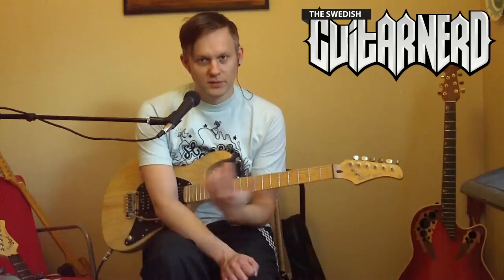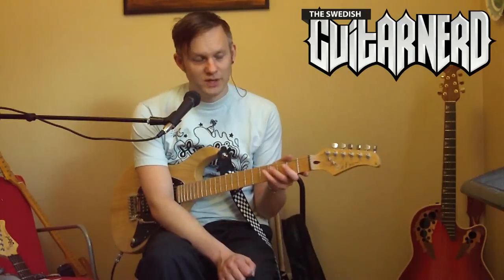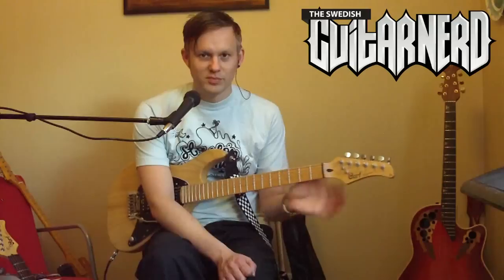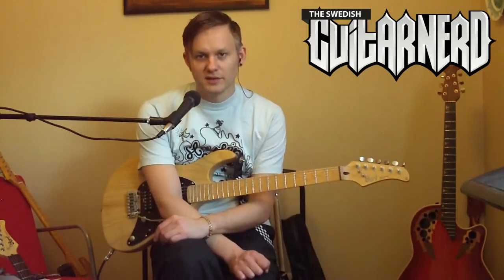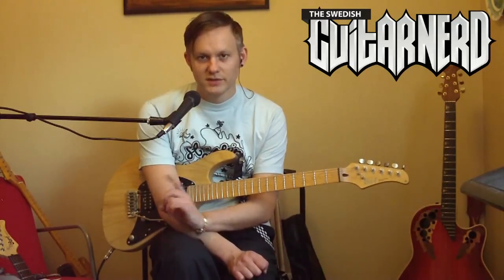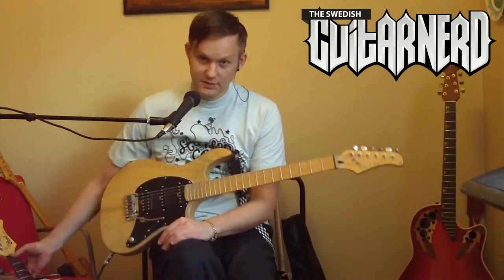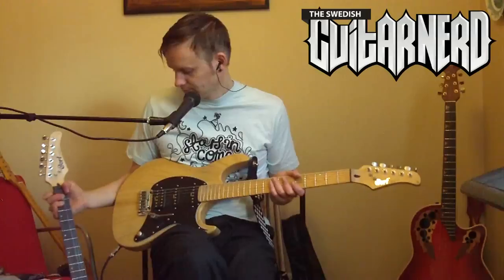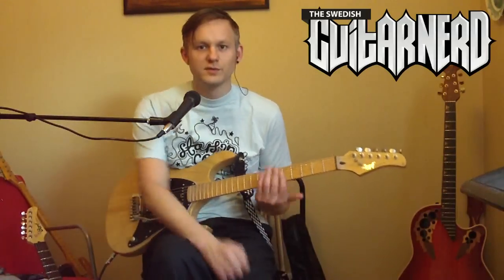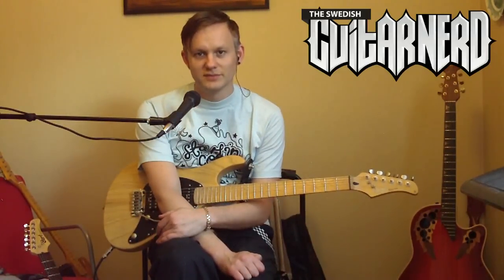I hope you noticed — on the G210 I started with the neck pickup on the high gain section, then the bridge pickup. On the G260 I did the bridge pickup first, then the neck pickup. So yeah, there you have it — some sound samples of the two guitars. One very cheap and one very cheap as well, but in different price ranges. This has been the Swedish Guitar Nerd comparing the Cort G210 and the G260. I hope you found this useful — thank you and see you soon.